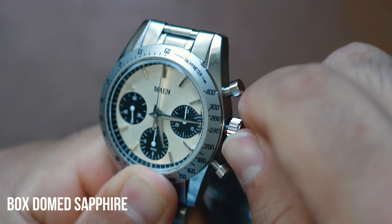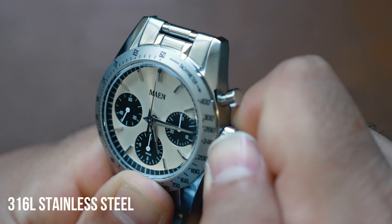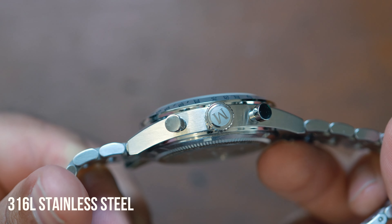This watch features a box dome sapphire, which is one of the most scratch-resistant and durable crystals available. The dome shape also adds a touch of vintage aesthetic while ensuring better legibility from various angles.